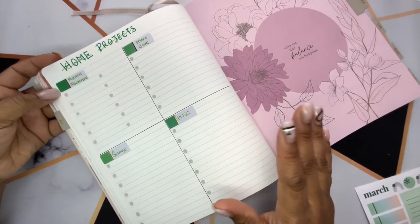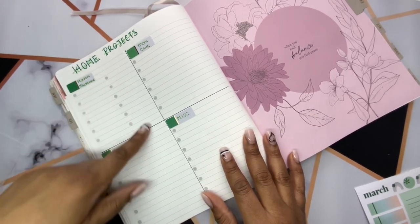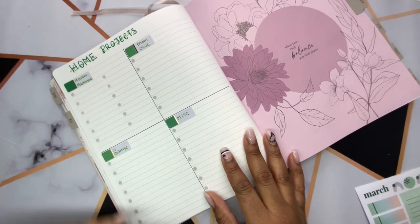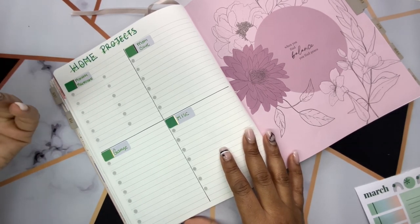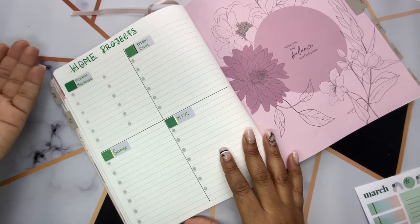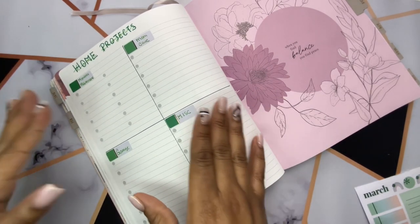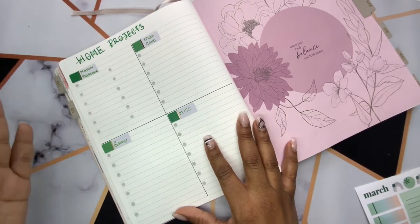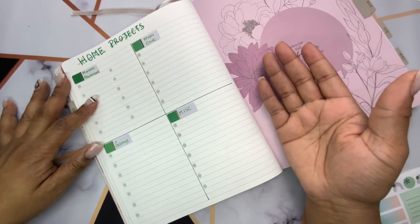Similar to last month, I did my home projects dashboard page. I always do our monthly maintenance — this is where I write down things that we do every month, mostly me and my wife together. Sometimes we have our son get in on the chores, like monthly cleaning and maintenance things like changing filters, deep cleaning the car, or clearing the drains. I usually refer back to the previous month and see what needs to be switched in and out.